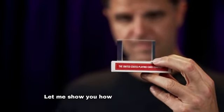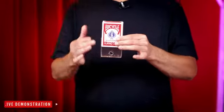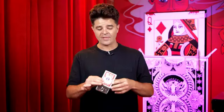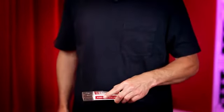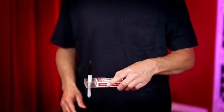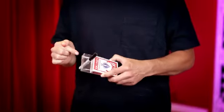Let me show you how I design magic tricks. I have a box of cards here with a protective cellophane sleeve. Put a couple holes in the cellophane — that way it slides up and down the card box without making any noise. Let's slide it off a little bit and take this pen. Now if I take this pen and slide it through the two holes, I know it goes through effortlessly. However, this is impossible.